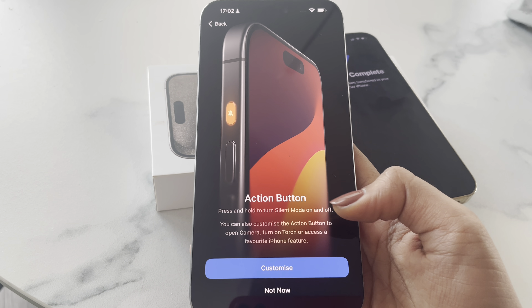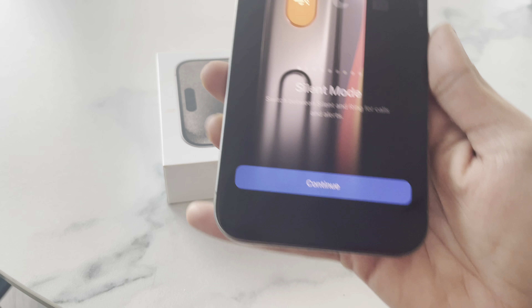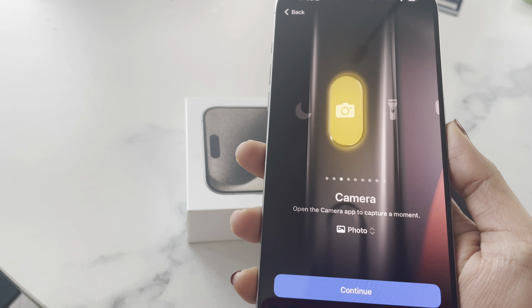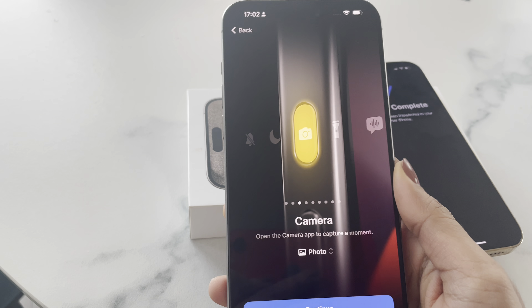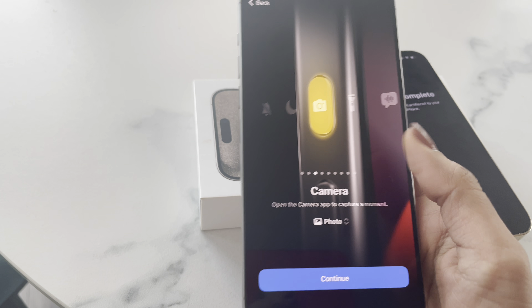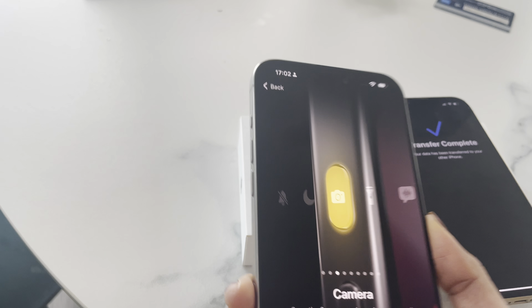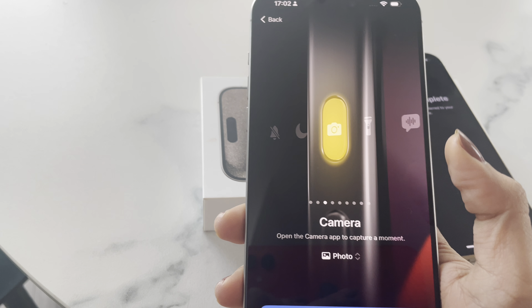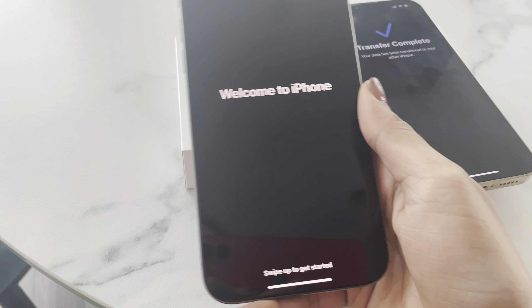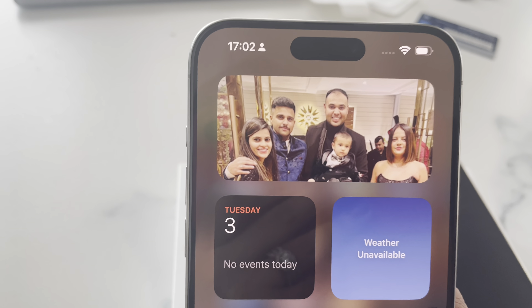Now let's talk about the new action button on the 15 Pro Max. This action button can be used for multiple things, including turning on the camera or switching on the flashlight, and the UI to set this button up is so cool. I am definitely going to use it as a camera shortcut — comment below what you're going to do with your action button.